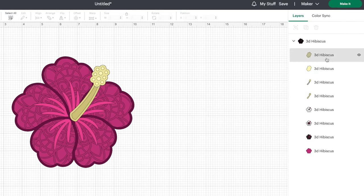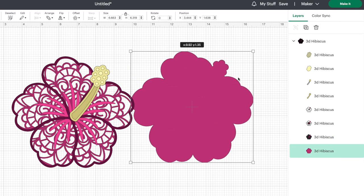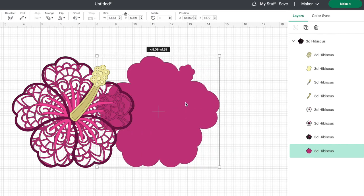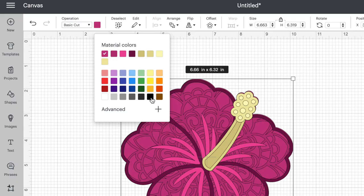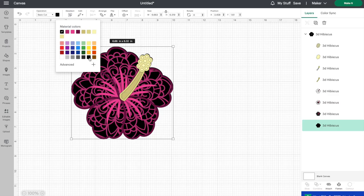Our very bottom layer is just one solid flower piece, and I actually want to keep this as a cut layer, then have all the other layers drawn on top. And because I am going to do this on black cardstock today, I'm going to change the color of the base of my hibiscus flower to black. If you're not using opaque markers and you're using regular markers, it may be very difficult to see your design on black, so you may want to do it on white cardstock or another color altogether.